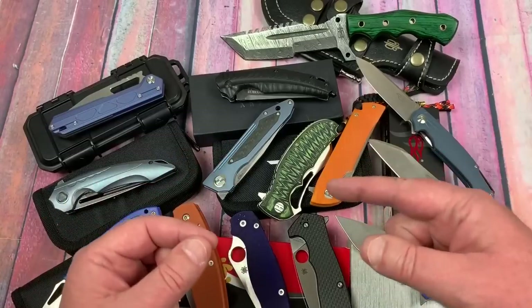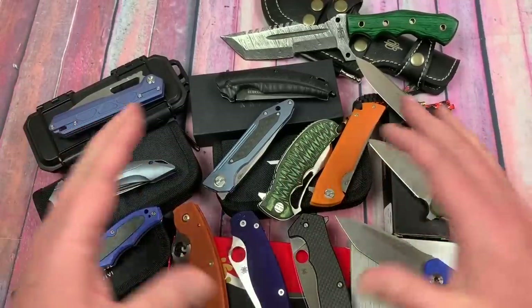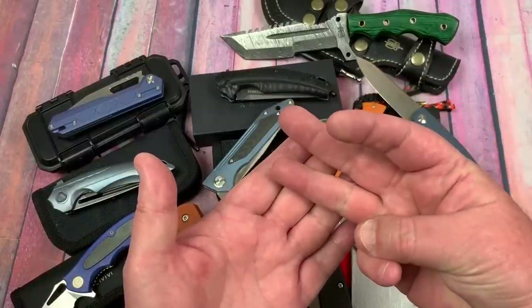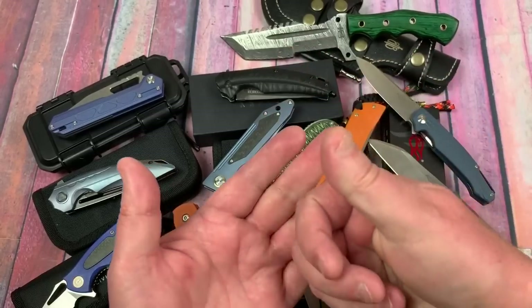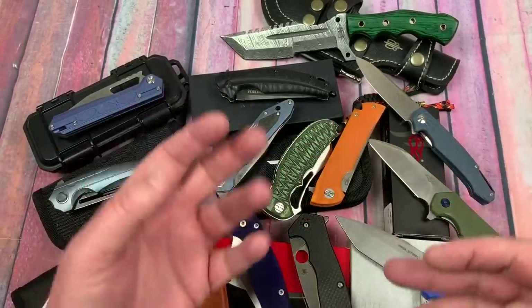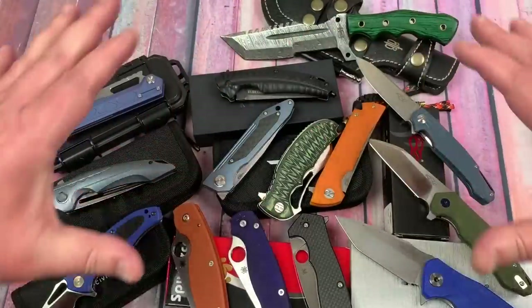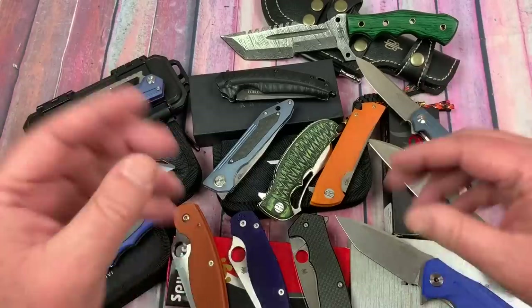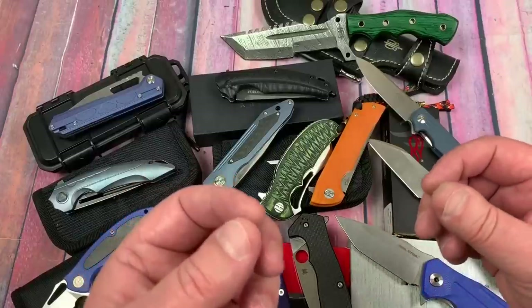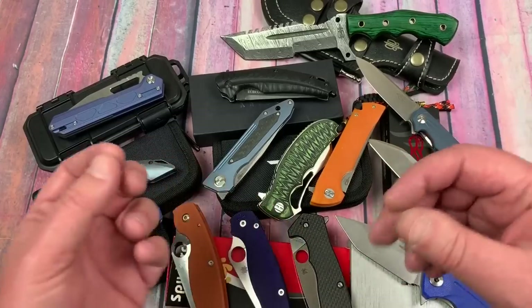Blade Banter is keeping the spreadsheet - I'll include a link to it. It will give you all the data: advertised HRC versus actual HRC, advertised blade steel versus actual blade steel tested, all the elements, who contributed the knife whether it was Love Them Knives, Blade Banter, or whoever. The brand, name, model, and any notes - like if chromium was a bit high, or it was grade 5 titanium but there was some silicon interference with the scan.